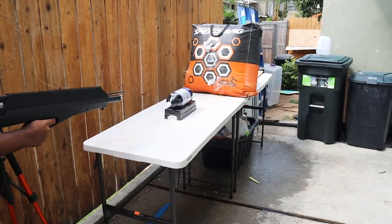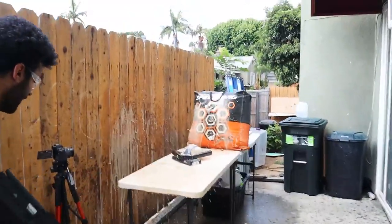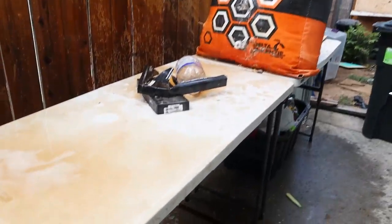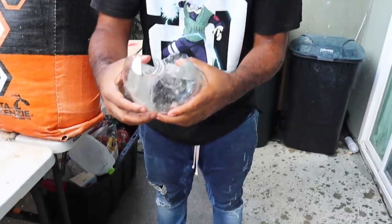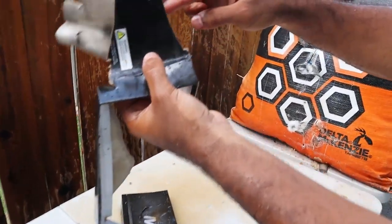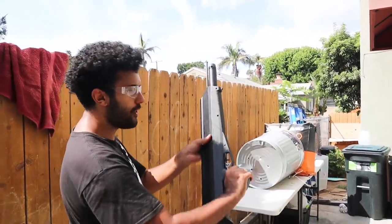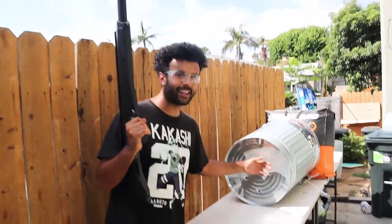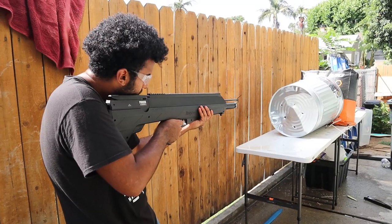Now we're gonna try it on the hard plastic box — probably a bad idea because that is hard plastic. We're going through the cap to see how it works. Do not try this at home — especially this, but any of it. Just don't try anything you see here at home. Three, two, one. Dude, it split the box. It did go through — I'm calling that a success. Look at that razor cut, that is amazing. Now we're testing it on the metal trash can — are the blades strong enough to make an impression? Let's find out. Three, two, one.